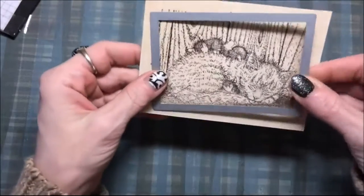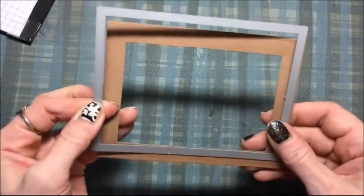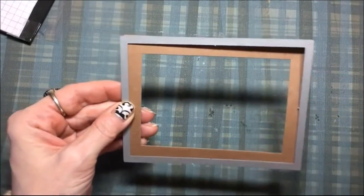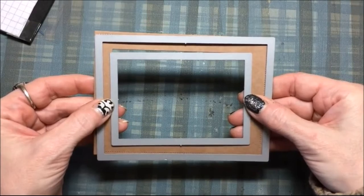Then I'm gonna use this Lawn Fawn frame die to cut it out — it's a dotted die. And then I'm gonna make a frame with the next bigger die and that same die that I used to cut out the cat, and that's how I put it together in my die machine and then I just crank it out and you get a nice frame.